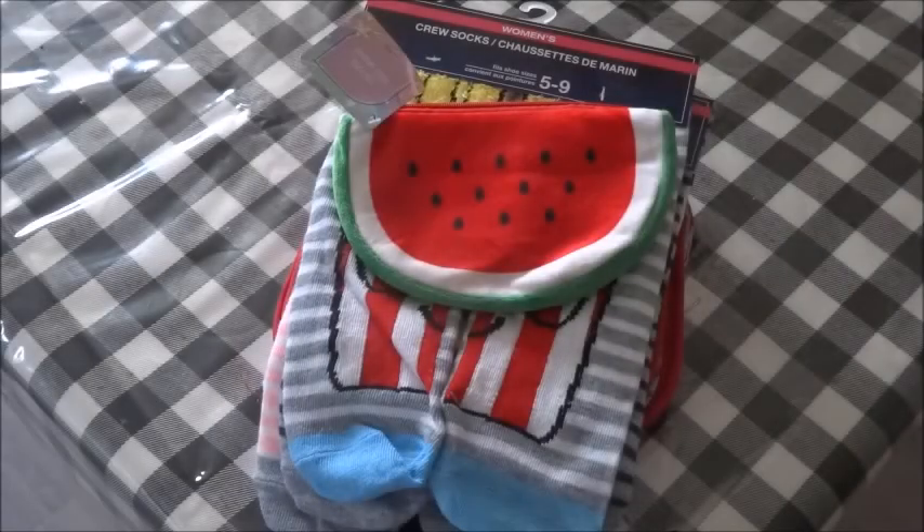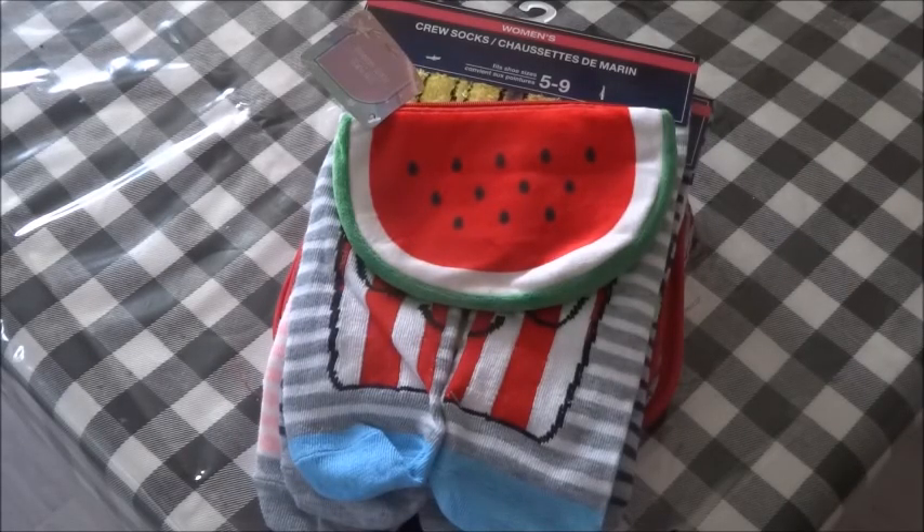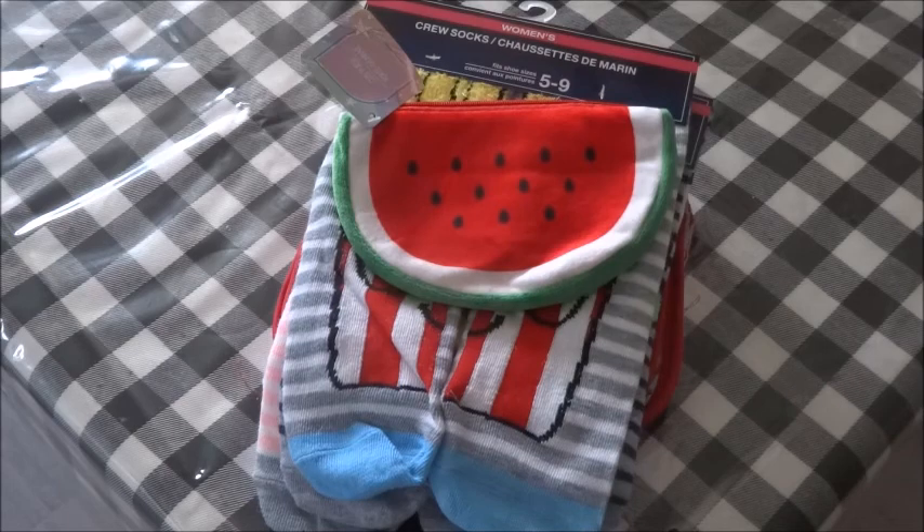Hey everyone, this is Crafty Decoria and I hope you're all doing great. I do have a Dollar Tree haul, but I have to say that I didn't find very many items — this was probably the first time I left the Dollar Tree with only a few items in hand. Because there's not that many, I figured with one of the items I found I would go ahead and do three really simple DIYs to show how I would use that particular item.